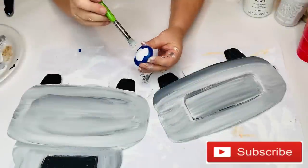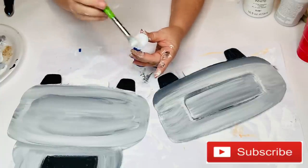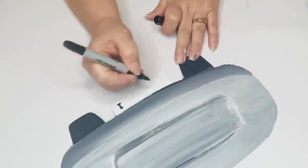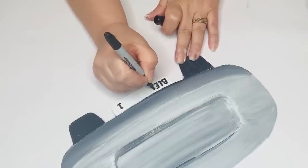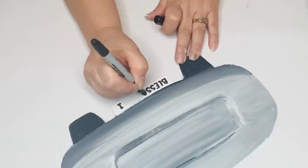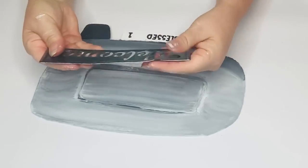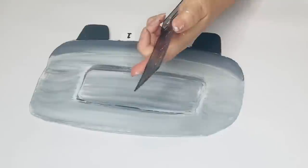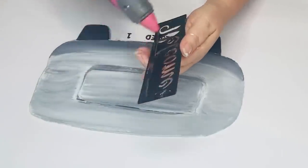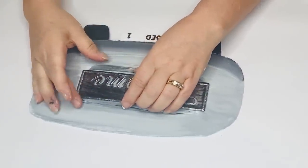I'm going to take a yo-yo from the kids section at Dollar Tree and split that apart with a flathead screwdriver. Using my wire cutters, I'll cut off the piece sticking out so this will lay flat on the back of my truck — I'm going to use those as the taillights. Then I'm going to take a black Sharpie and write 'Blessed One' on the license plate. I decided to use the windmill piece as the back tailgate because it's metal and has that shape, so I just hot glued that right on top of that area. Then I'm going to hot glue the taillights to the bottom of my truck.